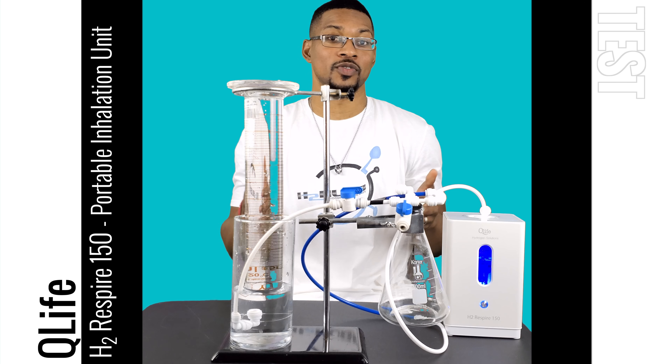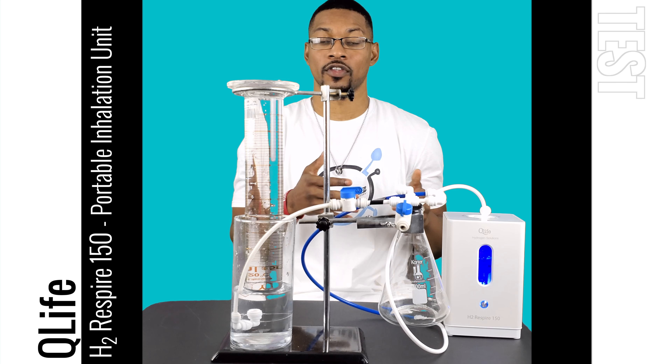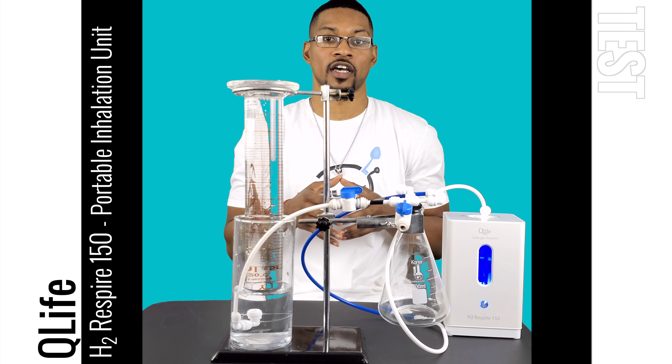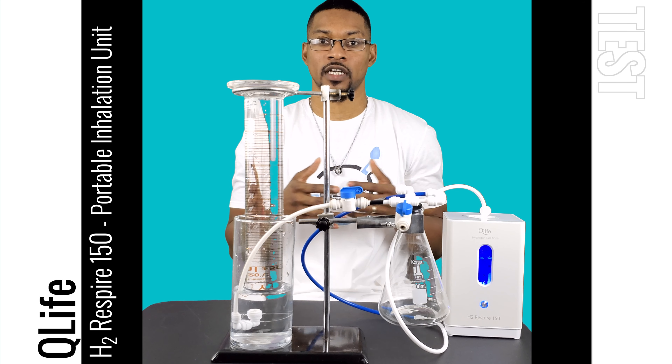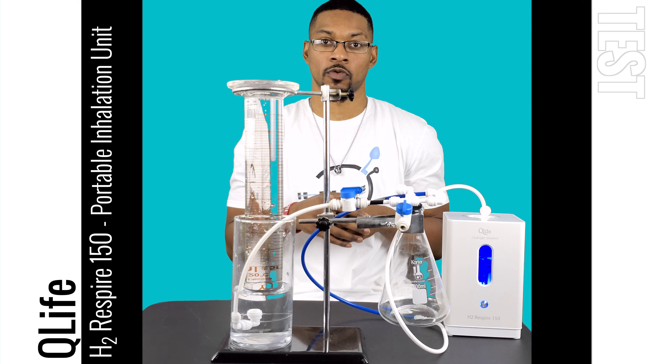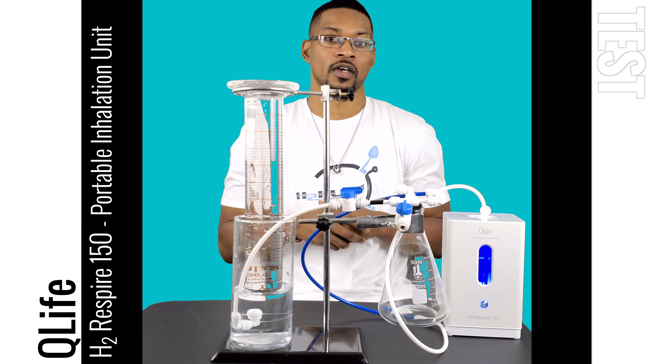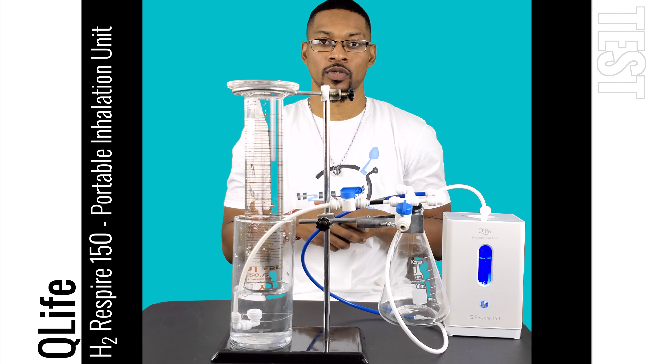What's up everyone, this is Taiwan Hubbard with H2 Hub and we're going to do a test video for the Q-Life H2 Respire 150 unit. This unit has passed all of our performance standards and testing and is recommended by us, so we want to go ahead and do a test video demonstrating its hydrogen performance. This is a pure H2 inhalation device.